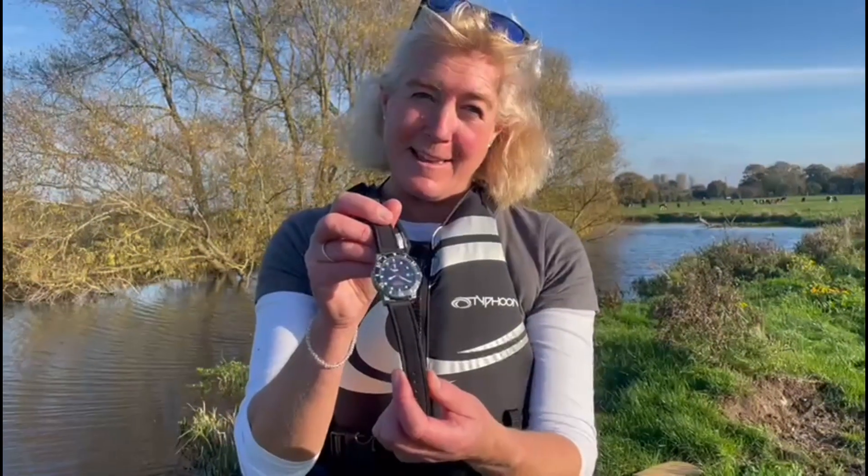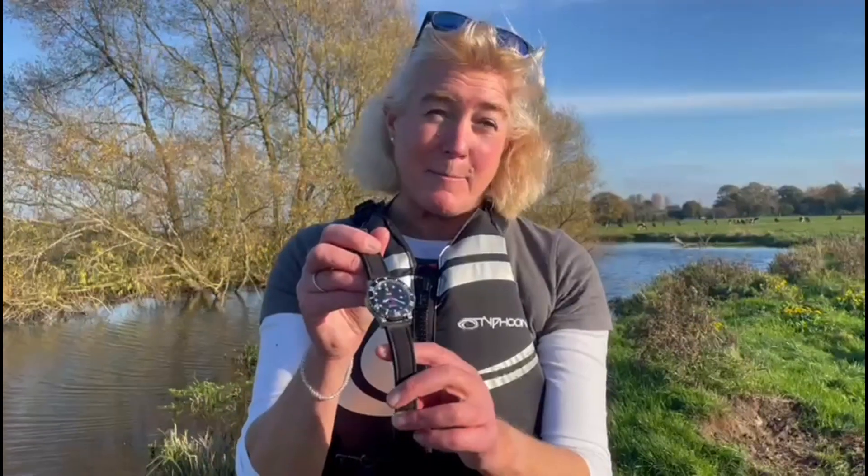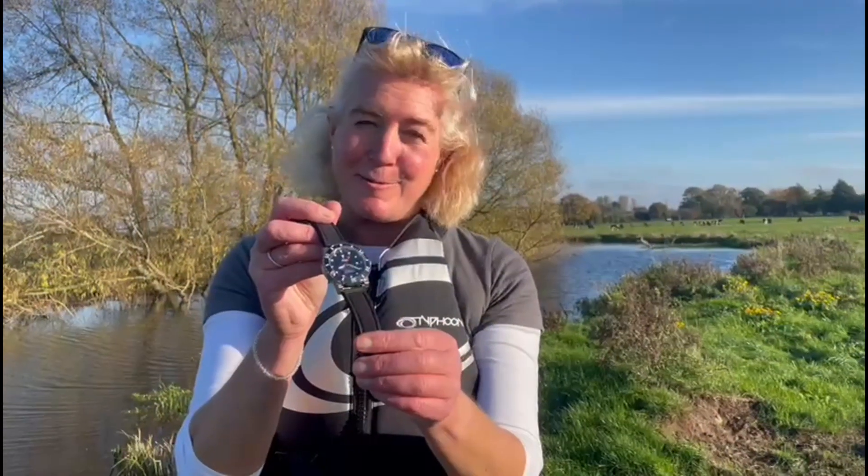When you purchase one of these, 5% of the sale price goes back into marine conservation. So if you're buying a watch with an upcycled wetsuit strap, you're putting a bit back into marine conservation.